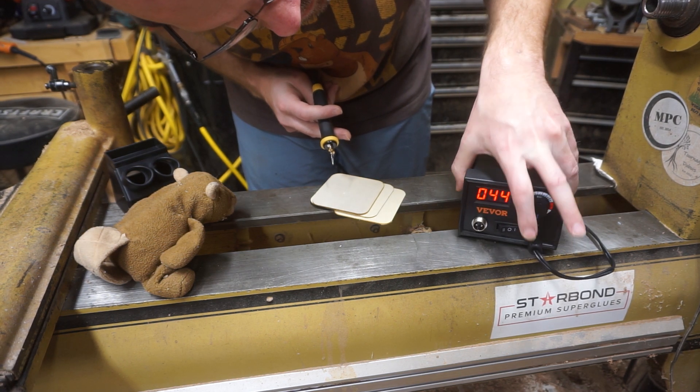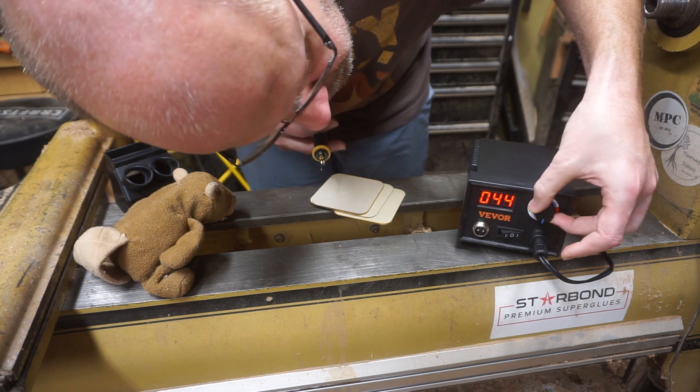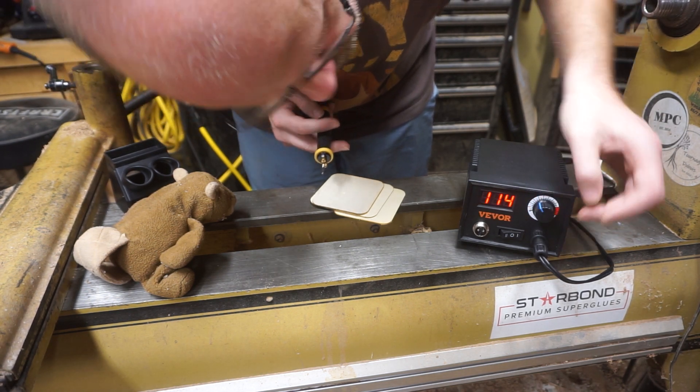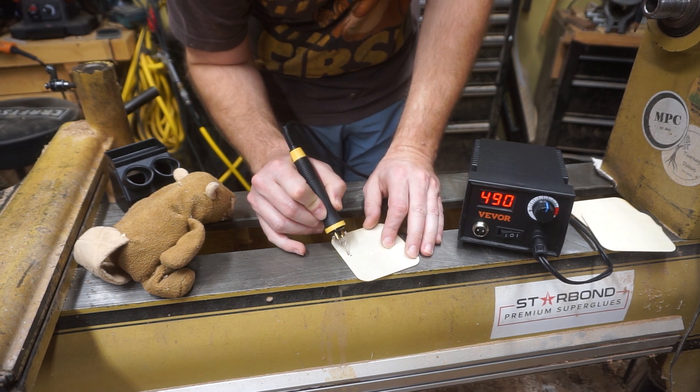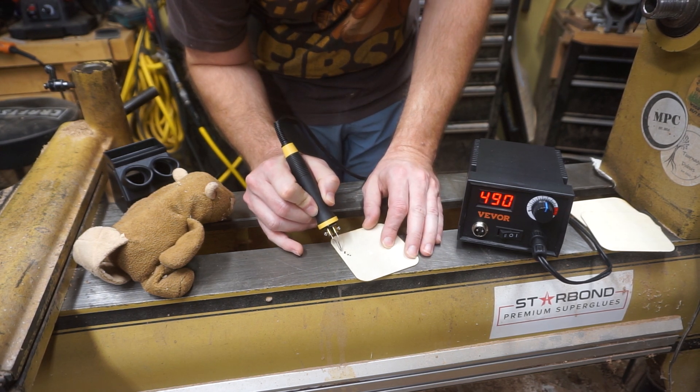Then you've got the switch in the middle to direct which cord gets the power. Hey, look at that — it's burning wood!